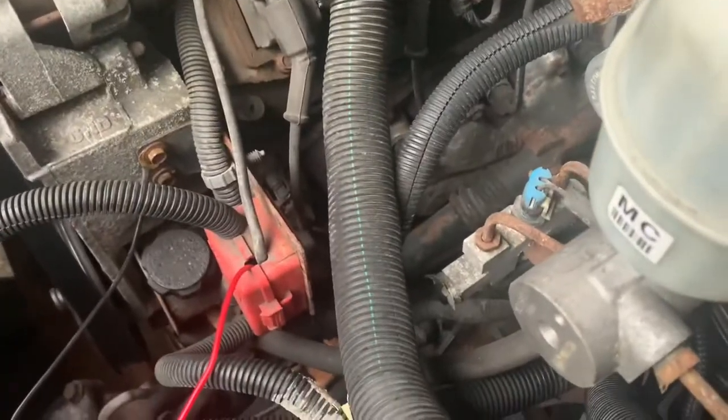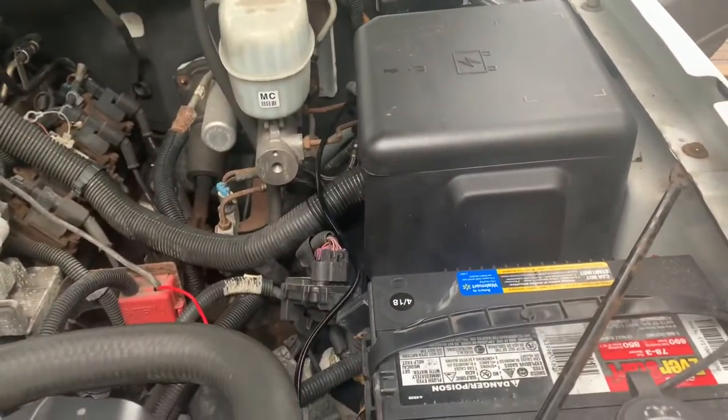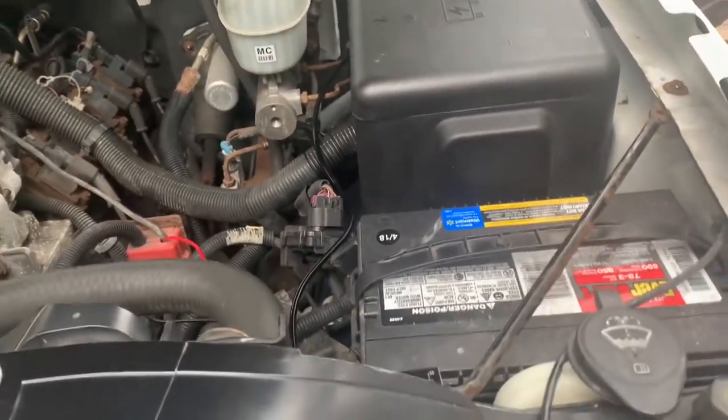All I need is a wire loom to cover up these wires and I'd say it doesn't really affect the look of the truck too much — the inside of the engine bay, or in the back, I should say.